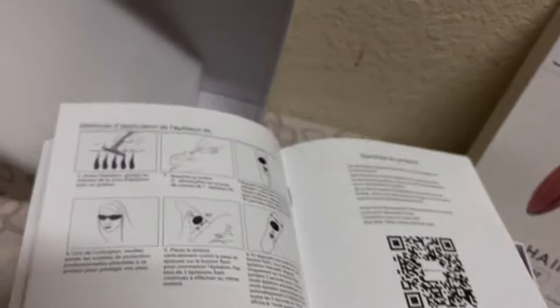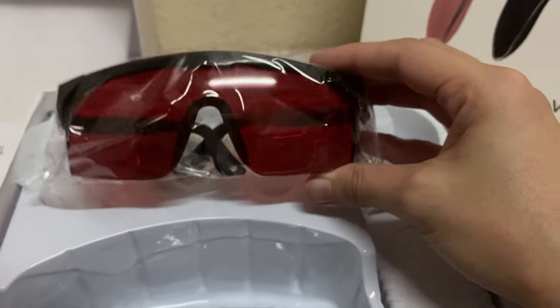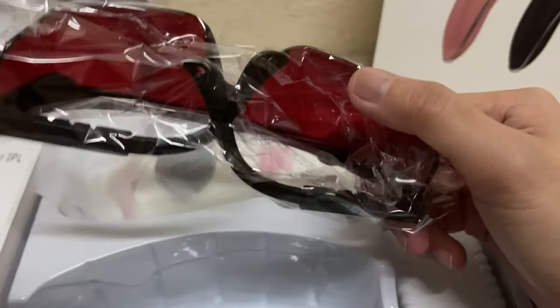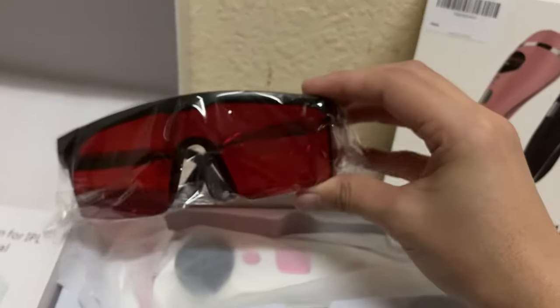We'll just skip the manual because it's boring to read — we'll hope to find it out later when we try this one. First, we have these goggles to protect our eyes from the laser because it's a UV ray that would greatly damage your eyes if you don't protect them. This is very necessary.